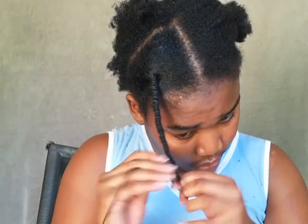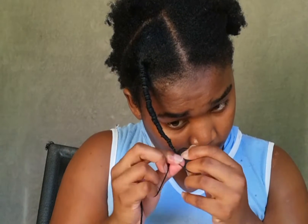Grabbing a section, I am taking the wool and twisting it around my hair — very tight, but not too tight. You want to make sure that the thread is very secure so that it doesn't unravel. When you reach the end, you want to tie a knot to secure the ends and also make sure it doesn't unravel.